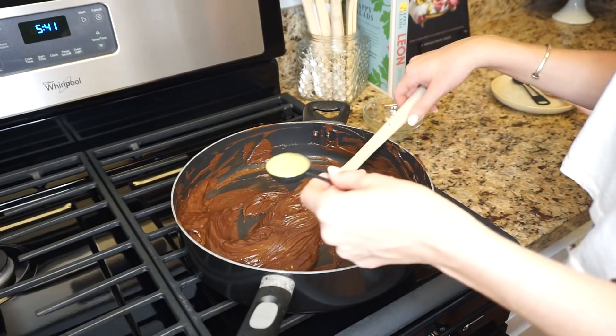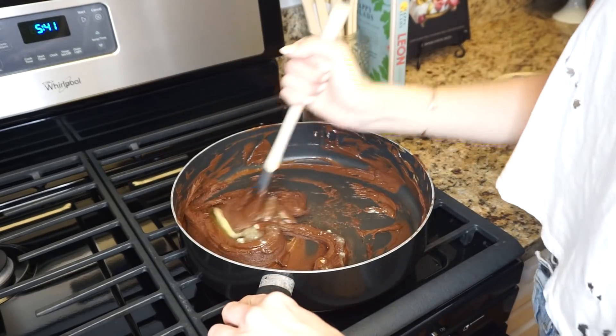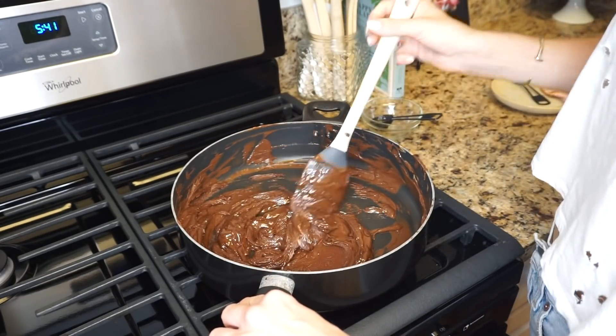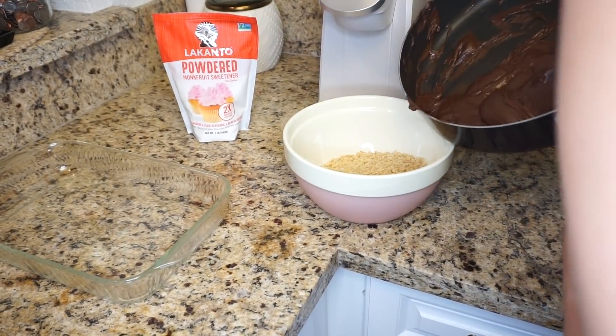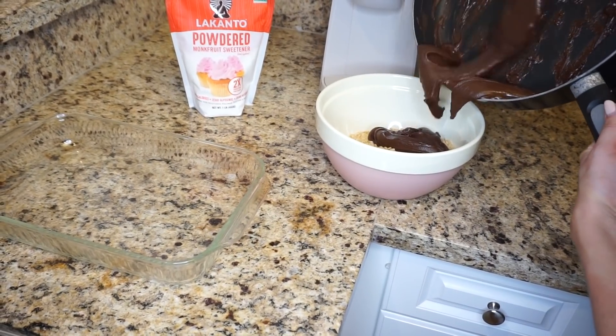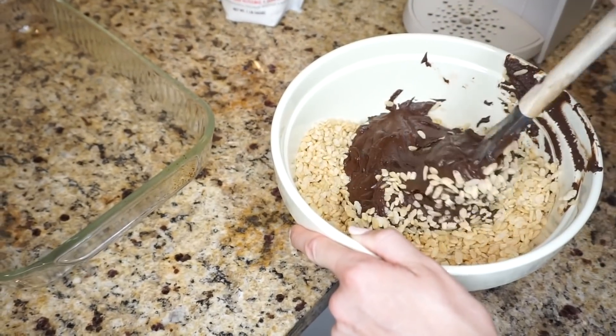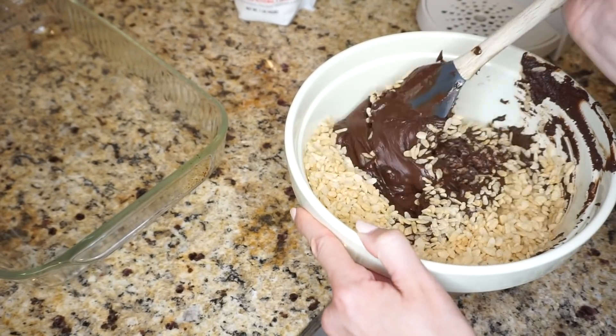Then I'm going to add my last tablespoon of ghee so it melts everything together nicely. Now I'm going to stir all the melted chocolate into the cereal and mix it until it's all perfectly combined.